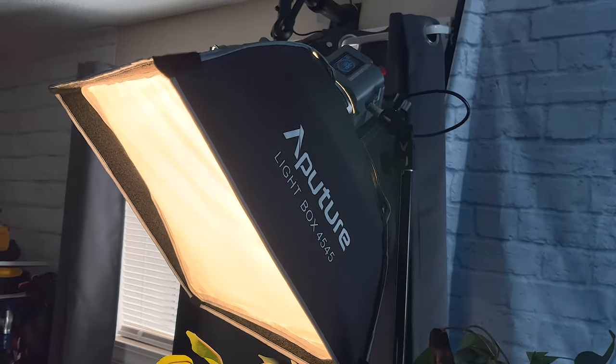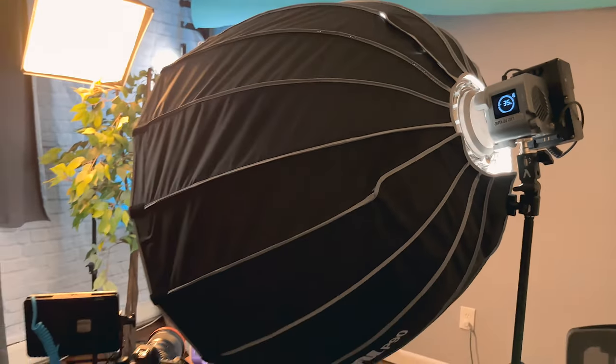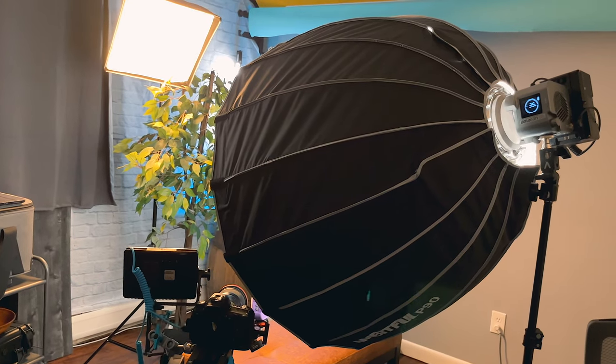Another option for a YouTube setup is to take the Softbox 45 and the Amaran 60X using it as a soft backlight, and then using the Amaran 60D with a traditional 90cm softbox as the key light.